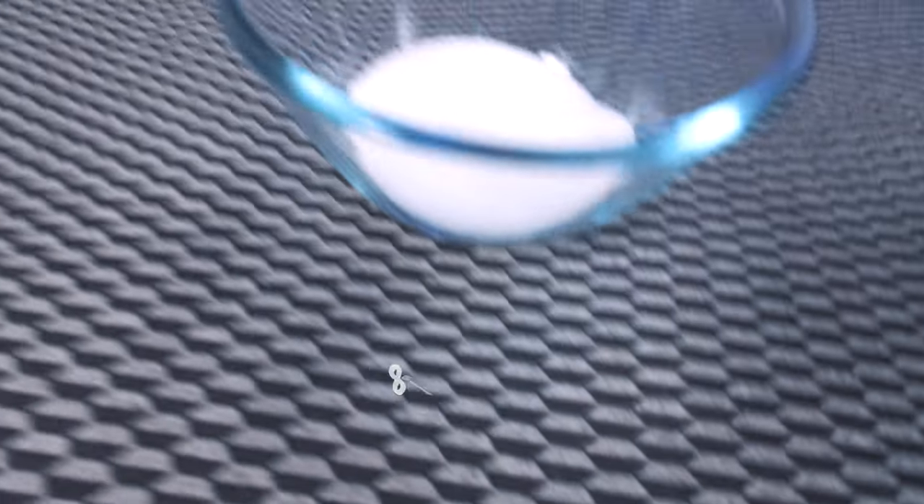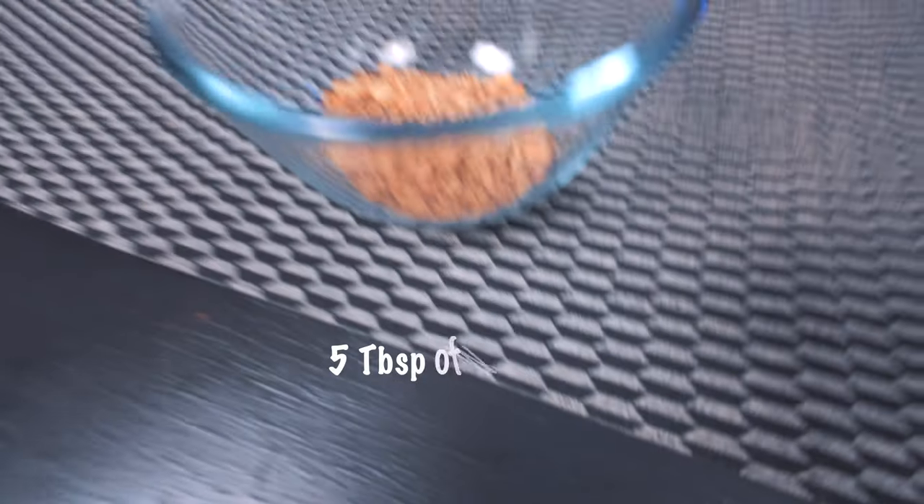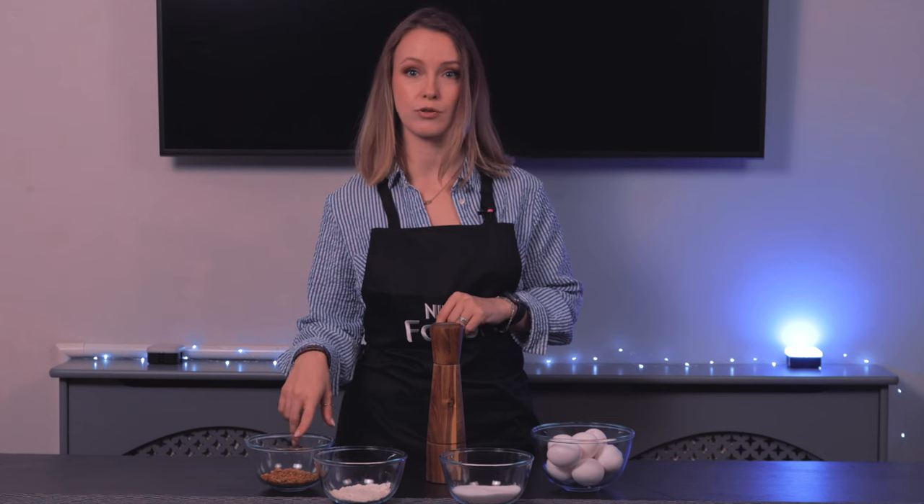We are going to start by making the base for our cake. The ingredients you're going to need are eight eggs, eight tablespoons of sugar, five tablespoons of gluten-free flour, and five tablespoons of walnuts — we roasted and crushed these. The final ingredient is a pinch of salt.